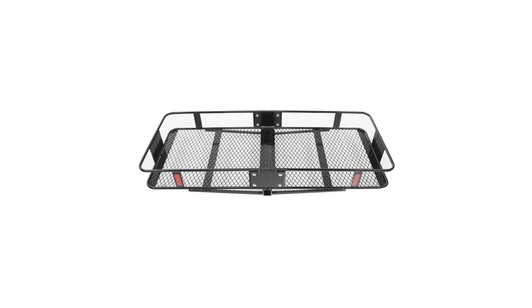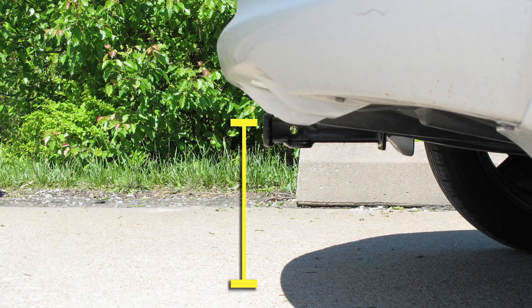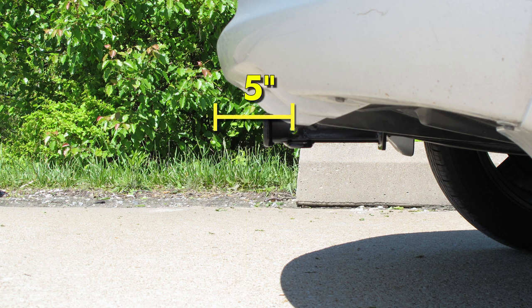A couple of measurements that you'll find helpful in selecting your bike rack or hitch cargo carrier: from the ground to the inside top edge of the receiver tube opening, we've got about 12 inches. Then from the center of our hitch pin hole to the outermost edge of our bumper, it's about five inches. We would recommend the use of items with a raised shank to promote better ground clearance at the rear.